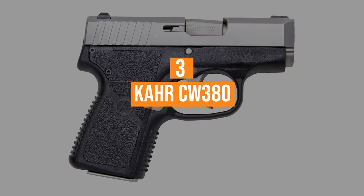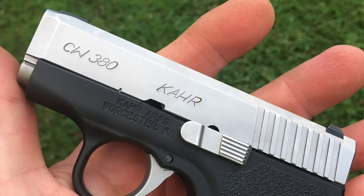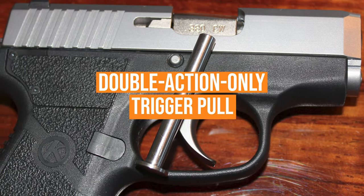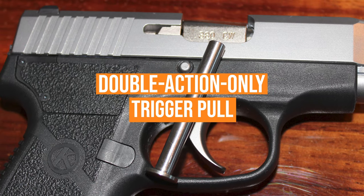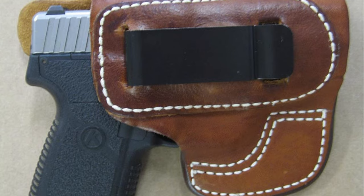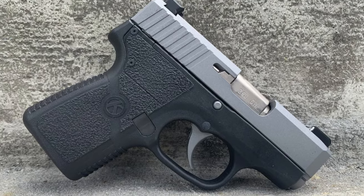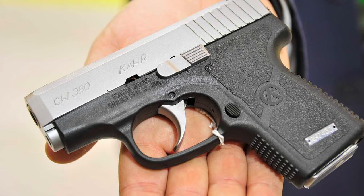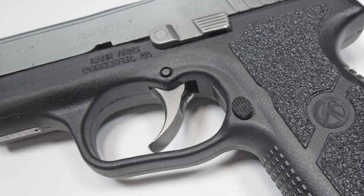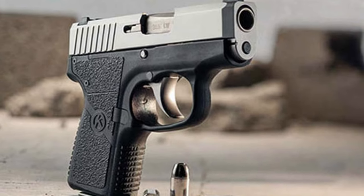Coming in at number 3, the Kahr CW380. Want something even smaller? The Kahr CW380 is a great semi-automatic 380 ACP pistol with a very smooth, double-action-only trigger pull that reminds me of revolvers. Although the recoil is very snappy, it's small enough to go unnoticed, so it's perfect for concealed carry with the right holster. The smooth surfaces prevent snagging and don't print. Taking it down does require some tools and a helping hand, but once you get a hang of the disassembly process, there are loads of great recoil springs, triggers, grips, and aftermarket parts available on the market.